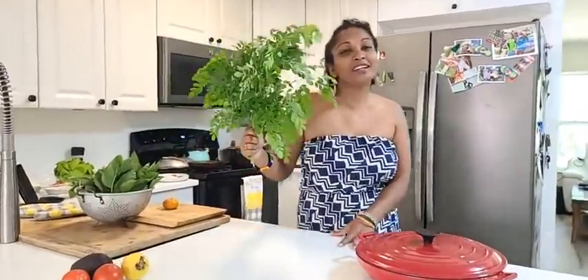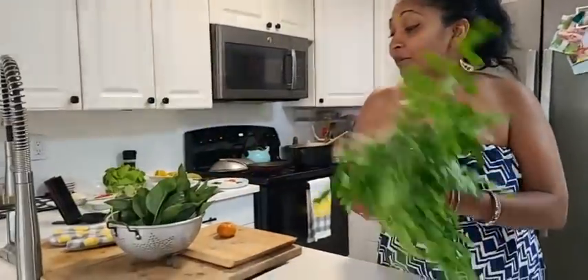Hello everybody, welcome, welcome, welcome! Hello everyone, hello family and friends, how are you? Today I'm making some split pea soup or dal, but I'm putting a lot of green vegetables in it for Tommy and John.